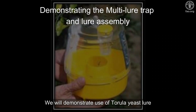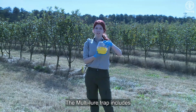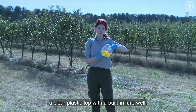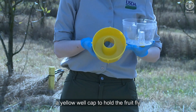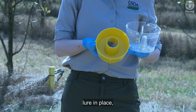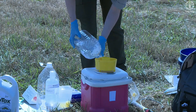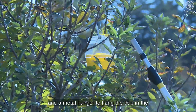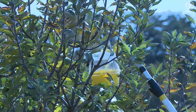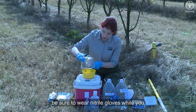We will demonstrate use of the tarula yeast lure in the multi-lure trap. The multi-lure trap includes a clear plastic top with a built-in lure well, a yellow well cap to hold the fruit fly lure in place, a yellow plastic bottom that has a liquid reservoir to trap and drown flies, and a metal hanger to hang the trap in the host tree. Before you start, be sure to wear nitrile gloves while you assemble the trap.